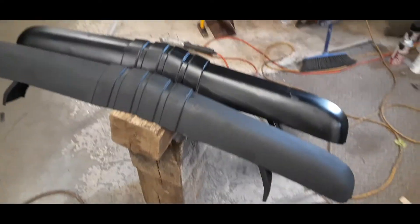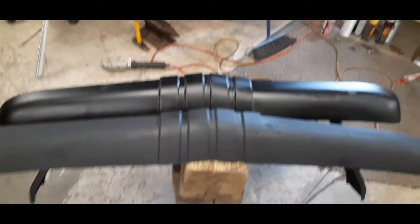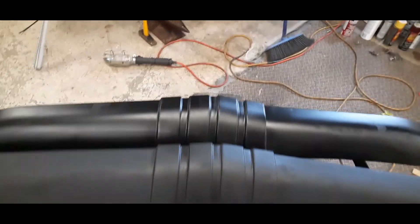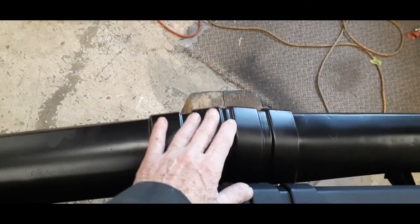Hey guys, I'm done for the day. I'll just show you what I've done and that's it. Hope you like it — if you like it, give me a thumbs up, if you don't like it, well keep it to yourself. Here we go guys. First of all, these are the two pieces that I painted — very exact same flat black paint, except this one here I put a hardener in it.